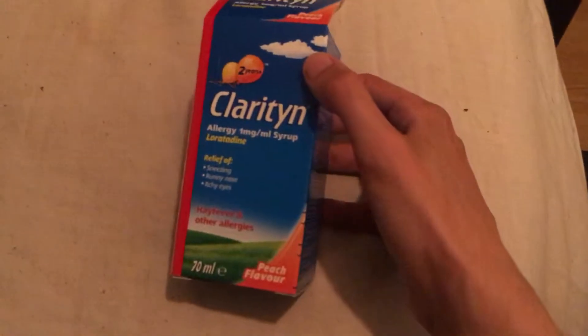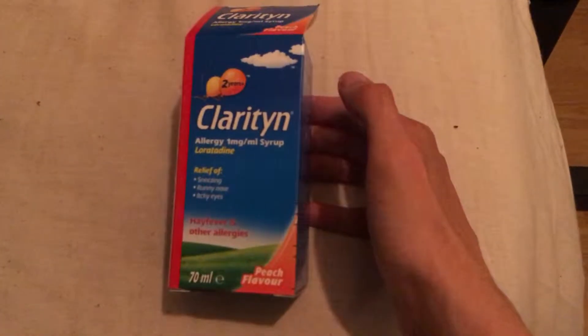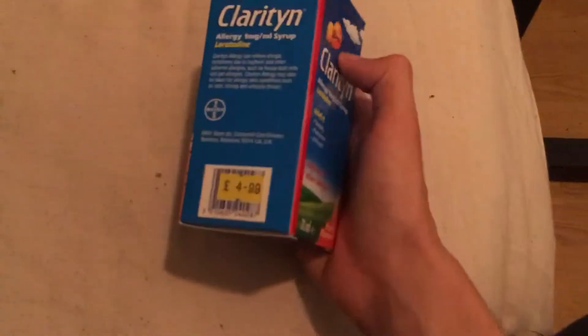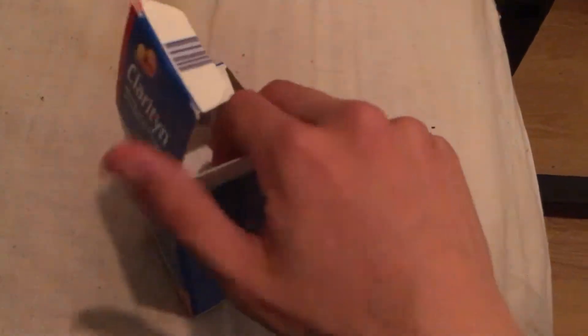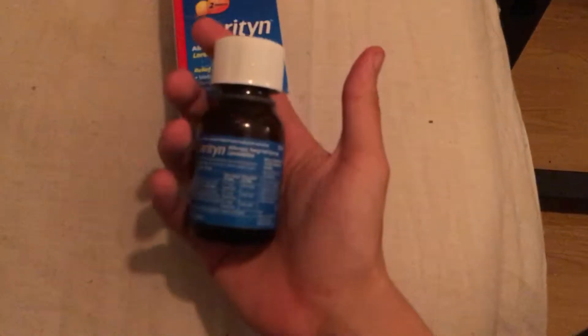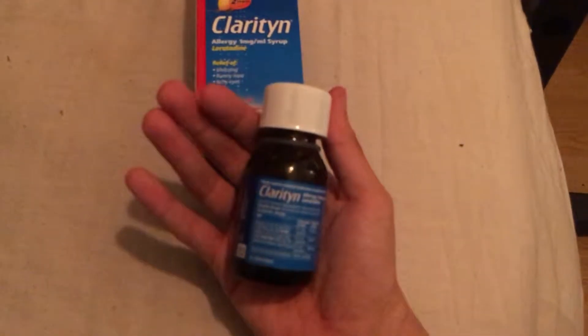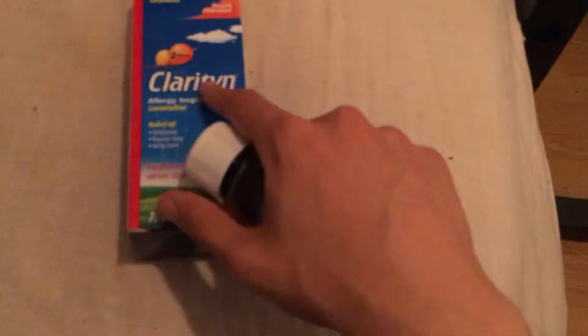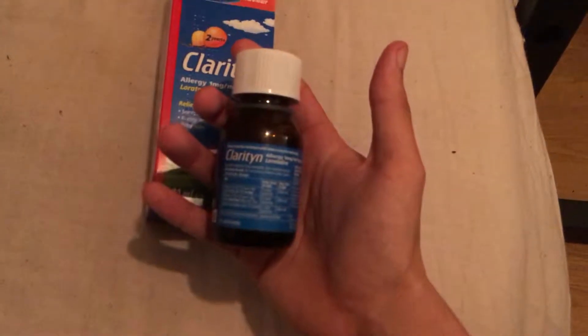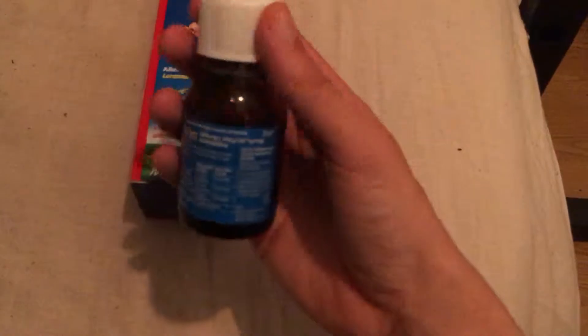So this is Claritine — you can probably pick this up from most chemists across the UK. I paid £4.99 for this, which was pretty expensive for what it actually is. It's also a lot smaller than I remember it used to be. I think it used to have a slightly different design on the box and the bottle was maybe double the size, but I still get a decent amount in here.